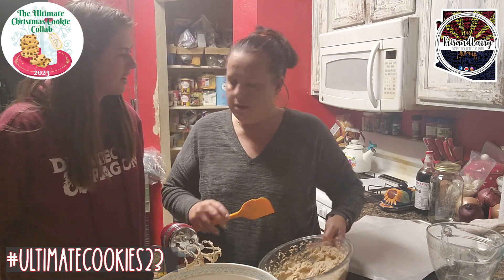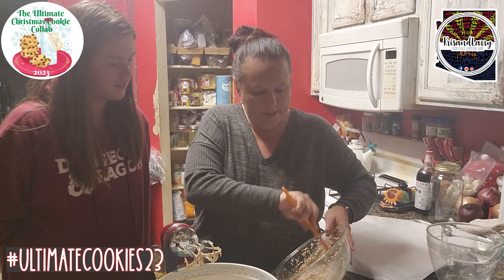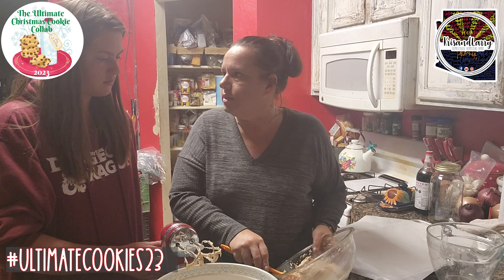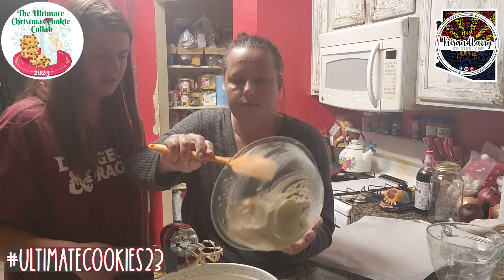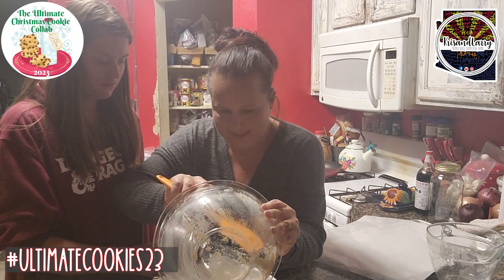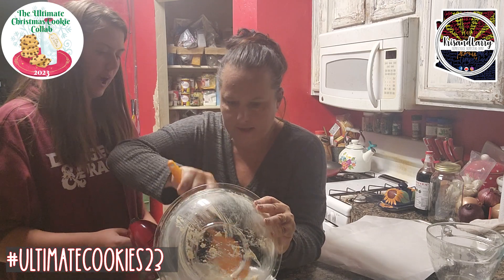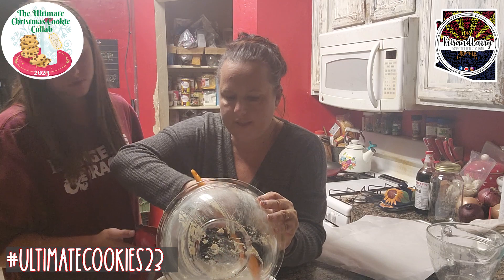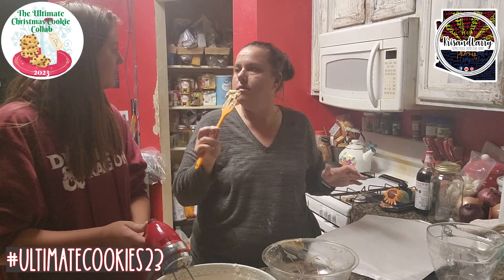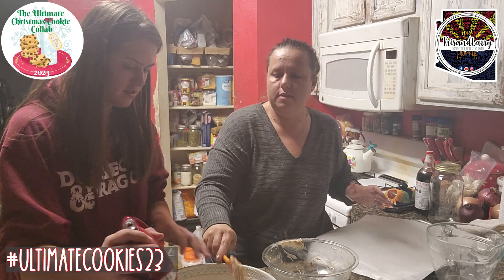This recipe is exactly like the one you normally make, only it's not just cinnamon. Normally you add the flour mixture to the wet mix, but we did it the opposite way — we added the wet into the flour.